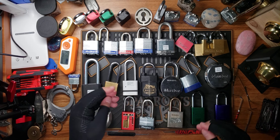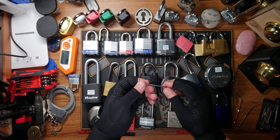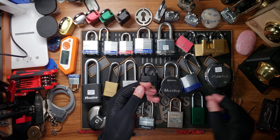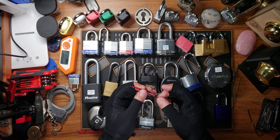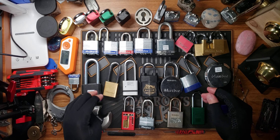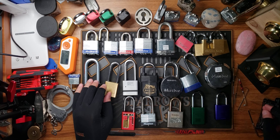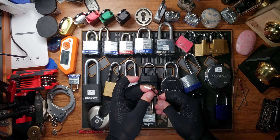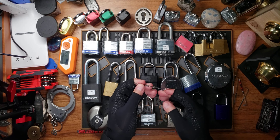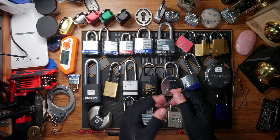For turning tools, you can get some great ones from Covert Instruments, but you can also make your own. I'm probably going to make a video on that later. I've actually started making my own turning tools — I've got some bottom-of-the-keyway and top-of-the-keyway ones. There are several YouTube videos on how to make your own turning tools, but I'll probably do one myself, because I did a combination of different techniques and settled on styles that really matched my approach.